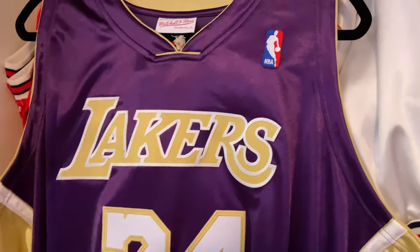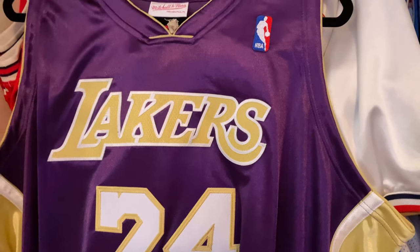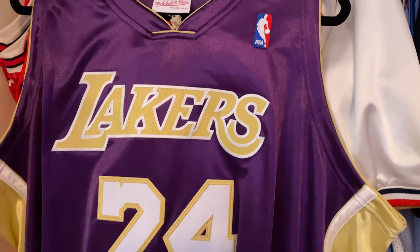The Heat had this style — you can name a bunch of teams that had this dazzled style with the Reebok era, etc.